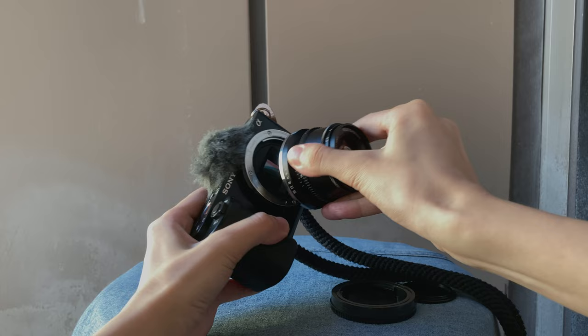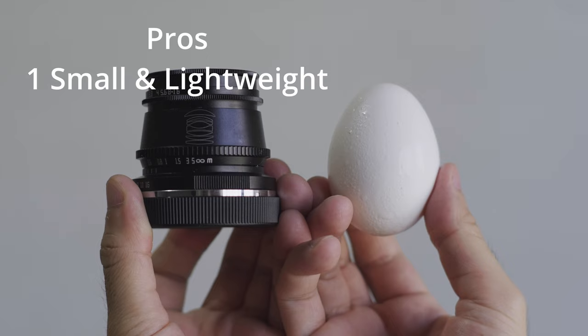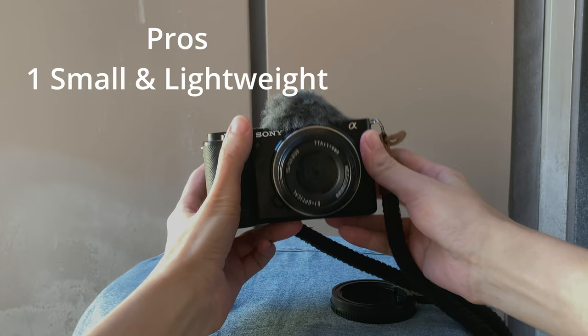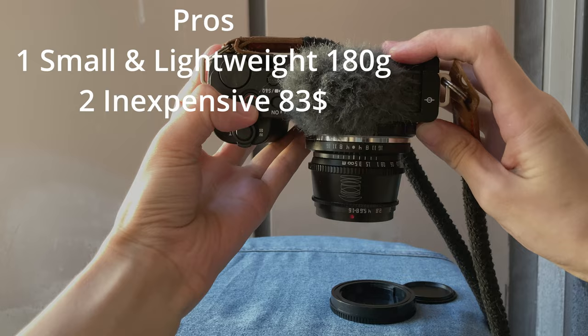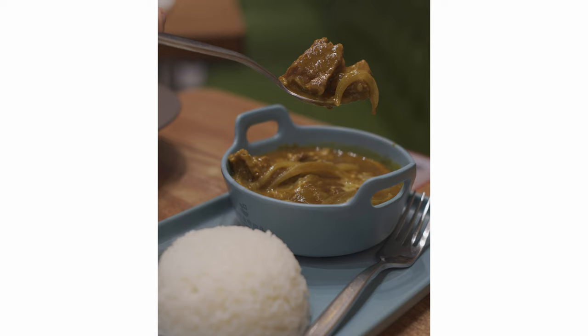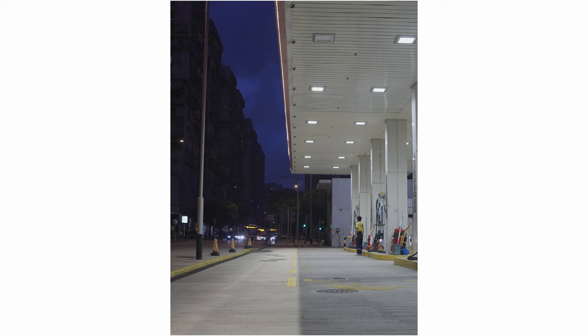Now let's start with the pros. I have already mentioned how small and lightweight it is — it's about the size of an egg, weighing only 180 grams. Second, it costs only 83 US dollars as of the day I made this video, June 25th, 2022. So it's definitely one of the best deals you can get for a good quality 35mm lens with f1.4 aperture, as there are not a lot of manufacturers willing to make fast lenses, especially not at this price.